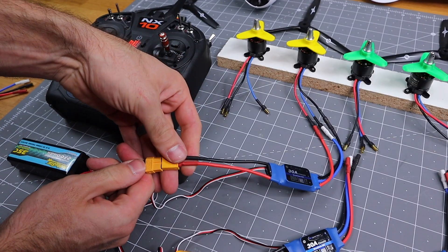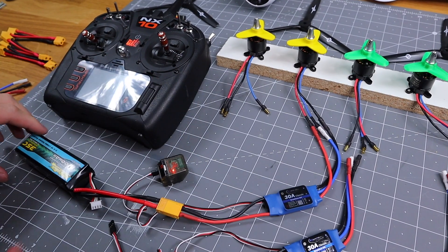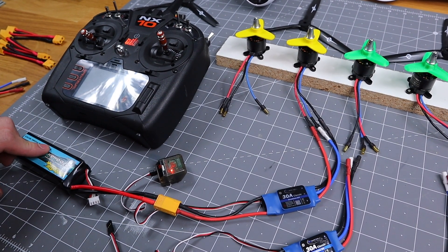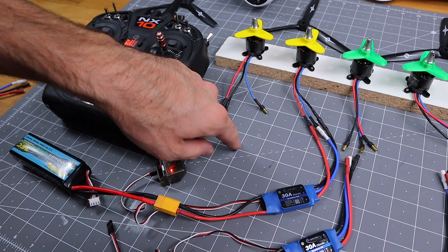Now I'm going to plug the battery pack into the ESC, and that will power the receiver. Now you hear the motor initialized.